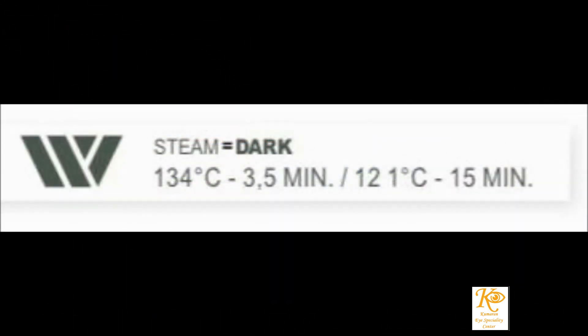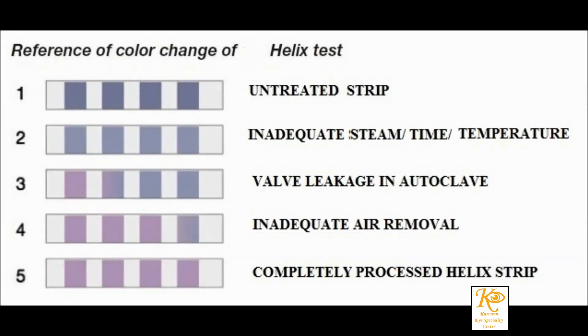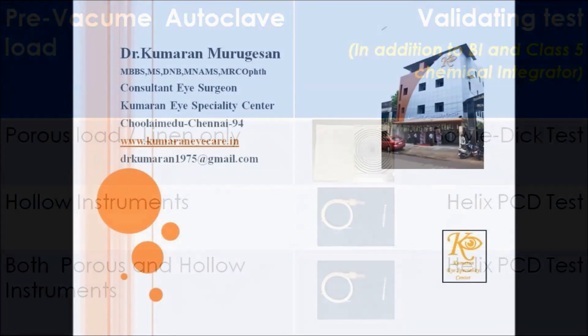When your autoclave load has only porous instruments, you can run the Bowie-Dick test. If you are autoclaving hollow instruments, you have to run the Helix PCT test. In case your load has both types of instruments — hollow as well as porous — use the Helix test alone, as it checks both for air removal and steam penetration.